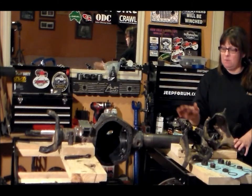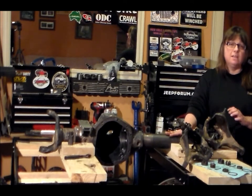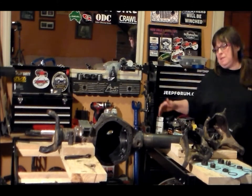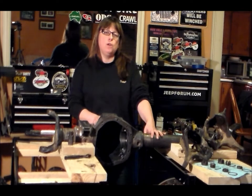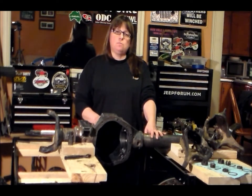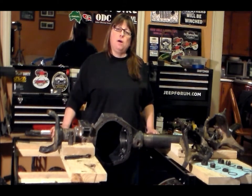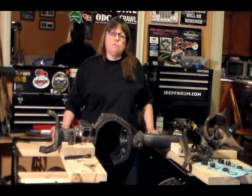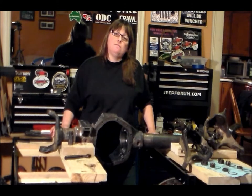Join me tomorrow as I'm cleaning my axle housing — I'll be scraping all the dirt and crud out of the inside, cleaning it up, and putting a nice coat of paint on it. Thank you very much for joining me today. If you have any questions or comments, please write me at vermontjeepgirl@hotmail.com. Also, if you're on Facebook, look me up as The Vermont Jeep Girl. I'm also on Twitter under Vermont Jeep Girl. Don't forget to subscribe here so you get my daily vlog for the rest of the year. Thank you, and have a good night.